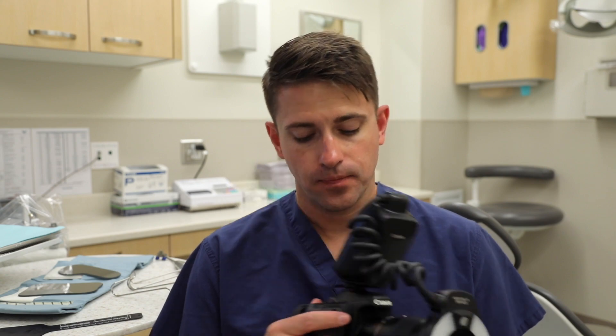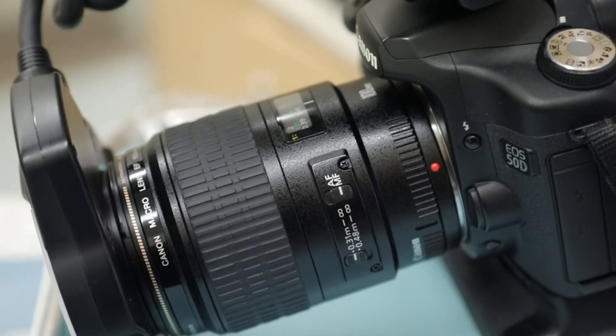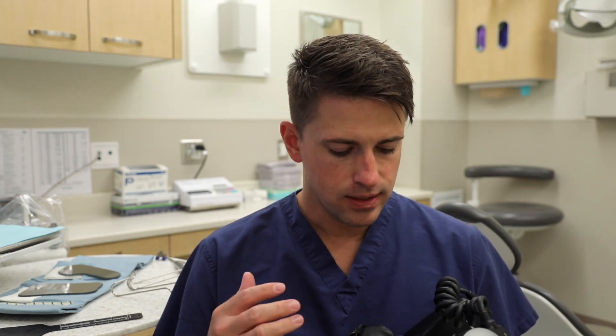Today we're going to talk about some of the things you will need if you're going to do clinical photography on your patients. First and foremost, you're going to need a camera. I recommend using a DSLR camera like this one, where you have a separate body, a separate lens, and in this case we have a ring flash mounted to the camera. This is a Canon — I know there are a lot of Nikon users out there as well, and either camera is going to be fine.